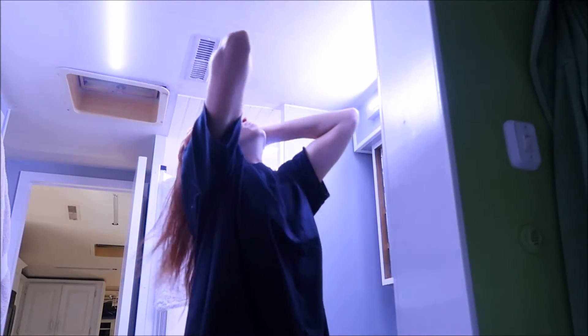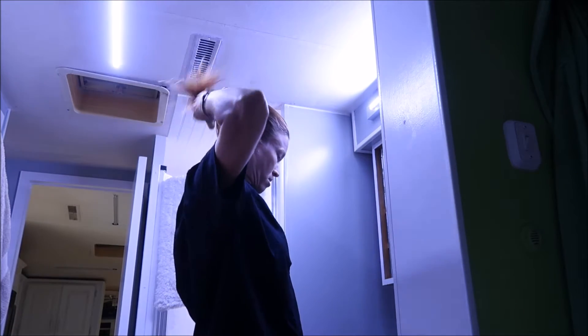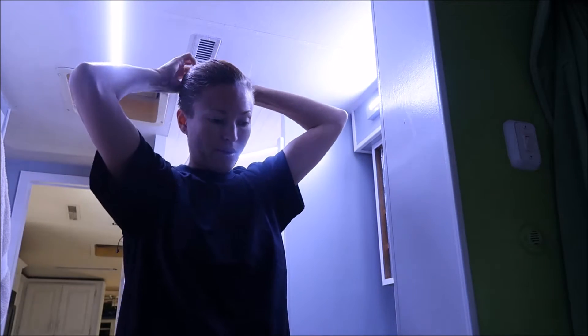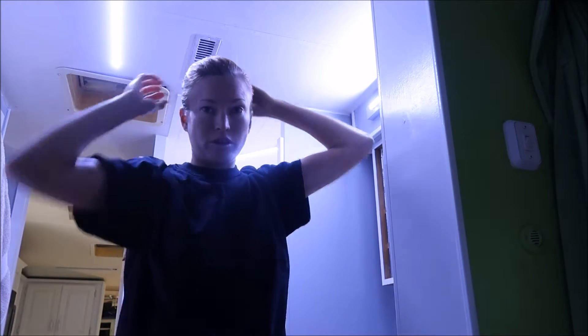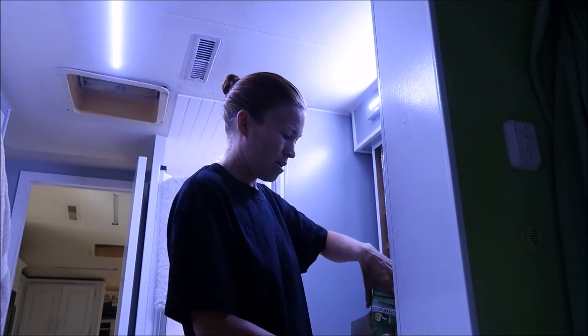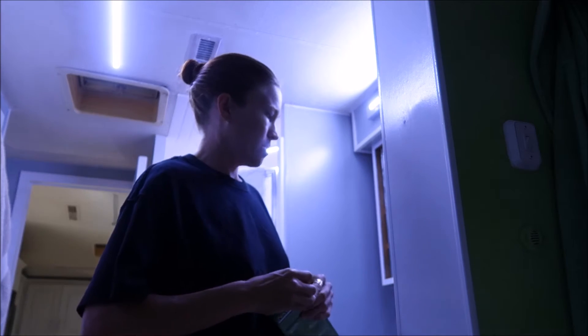So the first thing I do is put on a t-shirt that I don't really care about. Then I put my hair up into a ponytail so I can do all my edges first, then take it down to do the roots and the rest of my hair. I actually prepped both bottles to get that ready.